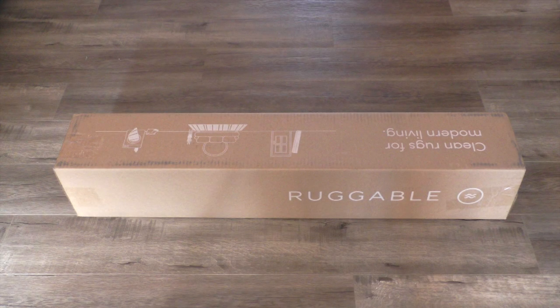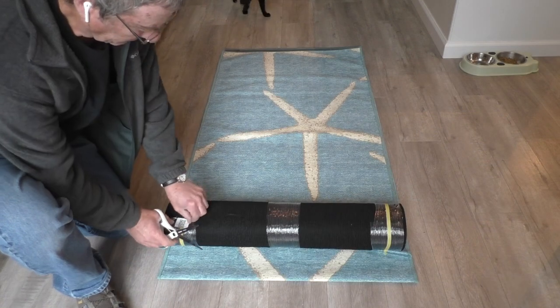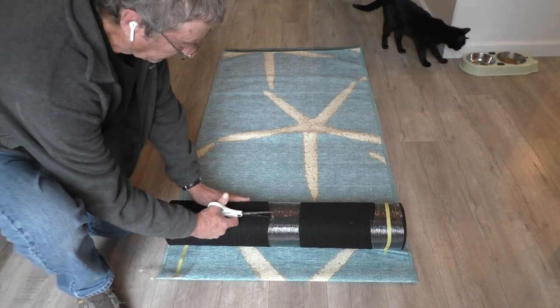Hello and welcome. My name is Kerry and in my video today I'll assemble this ruggable rug that will be placed in the hallway of our house.